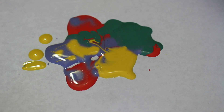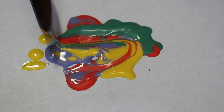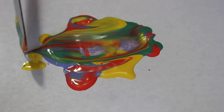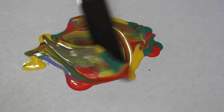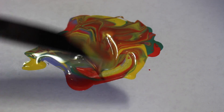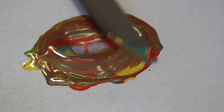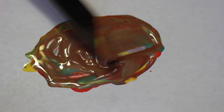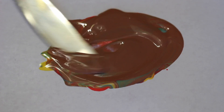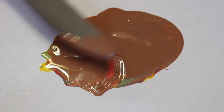All right, there are four colors — let's mix. They look so pretty together. Oh, don't make a brown, please don't make a brown. Whoa, I wish I could just dip my nail in it like that. All right, I think that's good. I think it's all mixed except for on the edge.